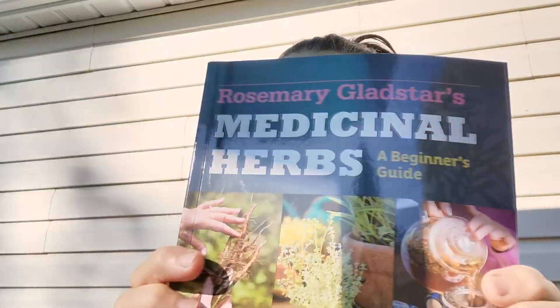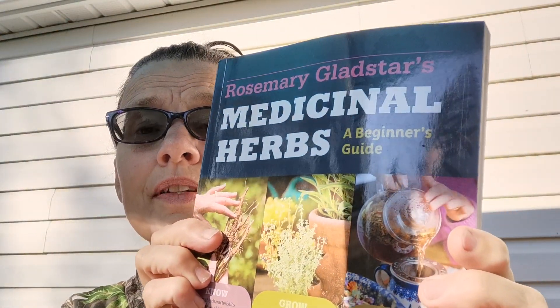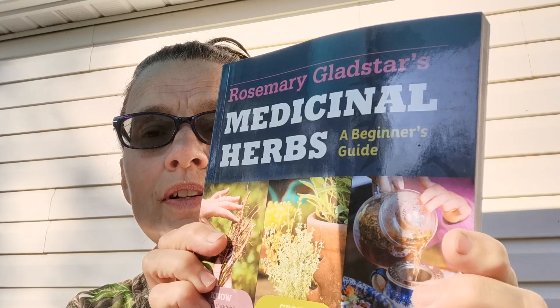Good morning everyone, thanks for stopping by. I have a little bit of mail here that I received from a fellow homesteader and I'm very excited about it — the weight of it told me what it was. I'm pretty good at guessing presents, and I do love my books. This one I had read while watching somebody's property and fell in love with it.